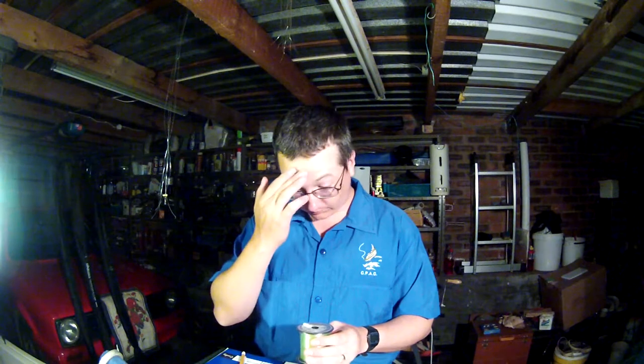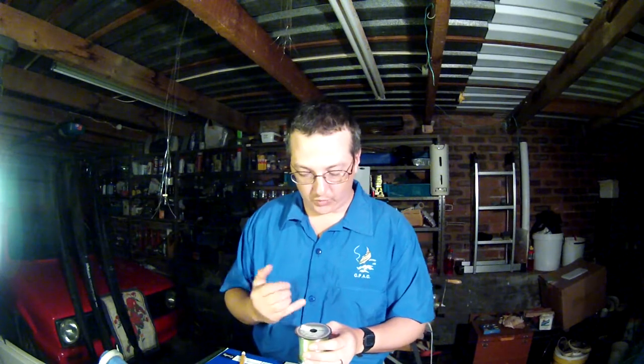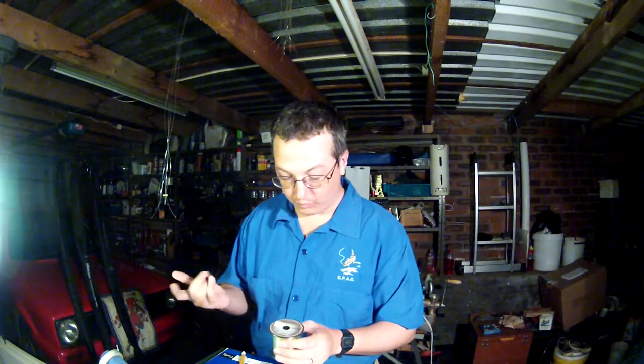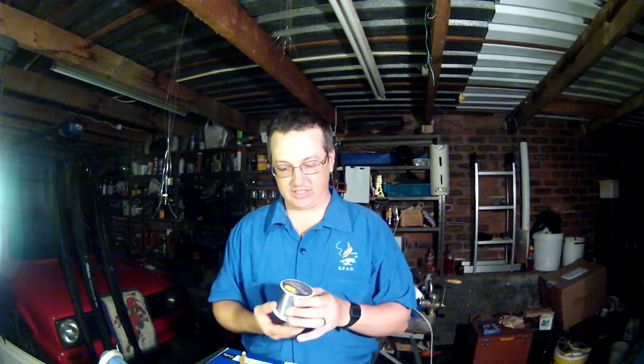Then there is the Celestar 0.18 millimeter line. I've used this very successfully, though I haven't seen it on a rack in ages. This is the Celestar — spelled S-I-L-S-T-A-R — 0.18 millimeters, 4.6 pound breaking strain. I've used it at nationals and it's never let me down.